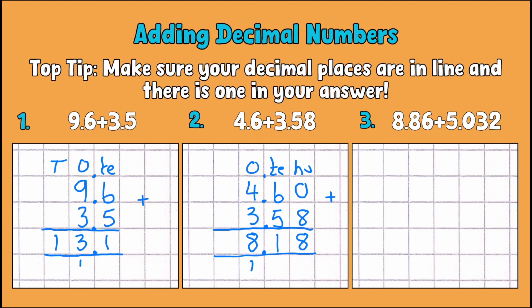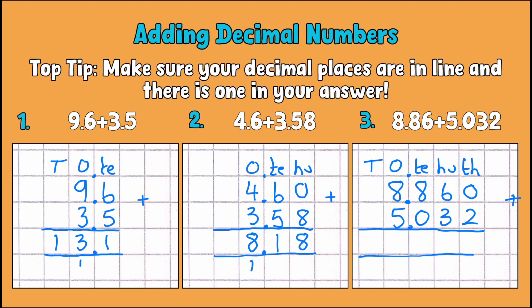Let's move on to our next example: 8.86 add 5.032. I'll put my place value headings in — one number goes to hundredths, but the other goes to thousandths. We do the exact same thing: pop a placeholder zero in for the missing thousandths column, make sure we've got our answer line and decimal aligned.